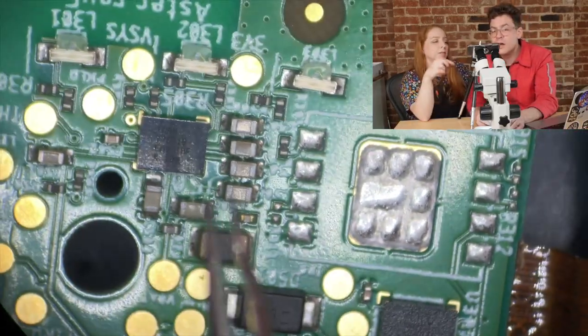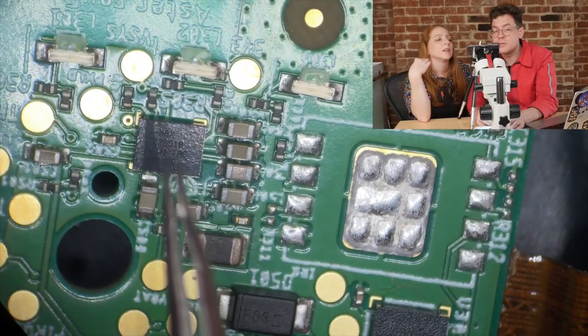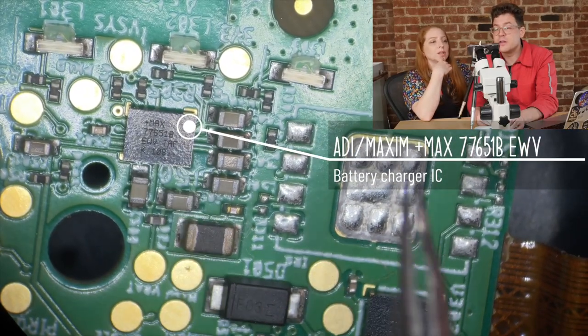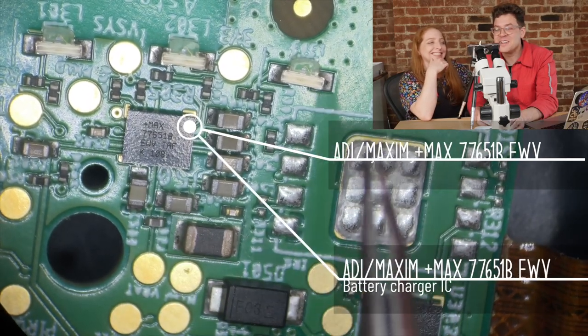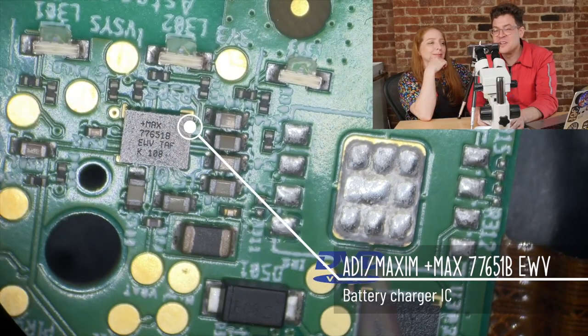This chip here is a Maxim battery charge controller — you can put the part identifier right there. There are three LEDs on this thing. Are they used for battery charge status? Those LEDs are used for multiple things — they show whether it's connecting to the device, and they indicate whether the battery is fully charged. They hook up to the light pipes, which is why they're side-emitting ones.